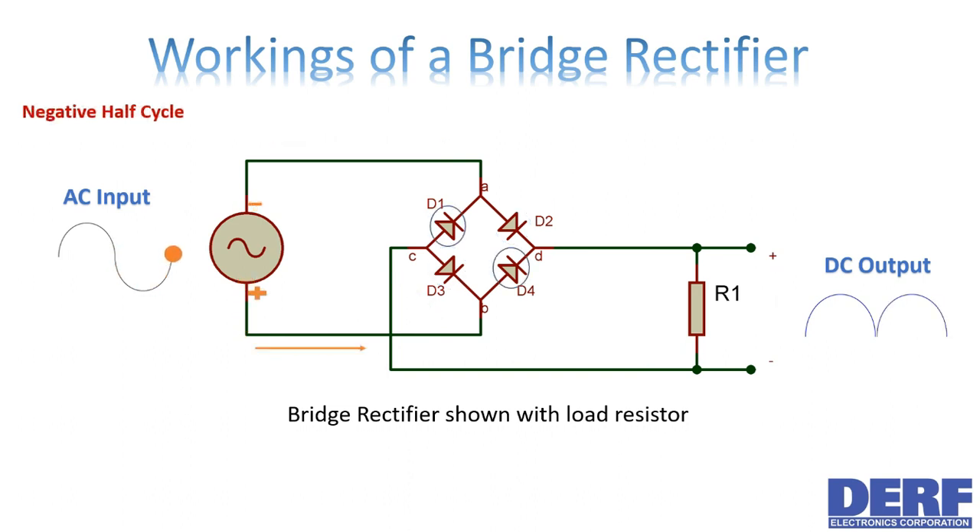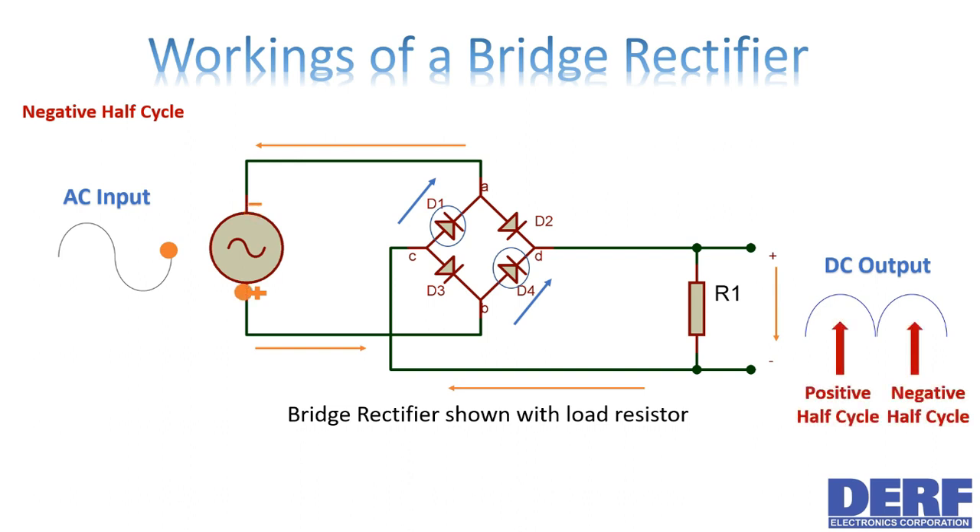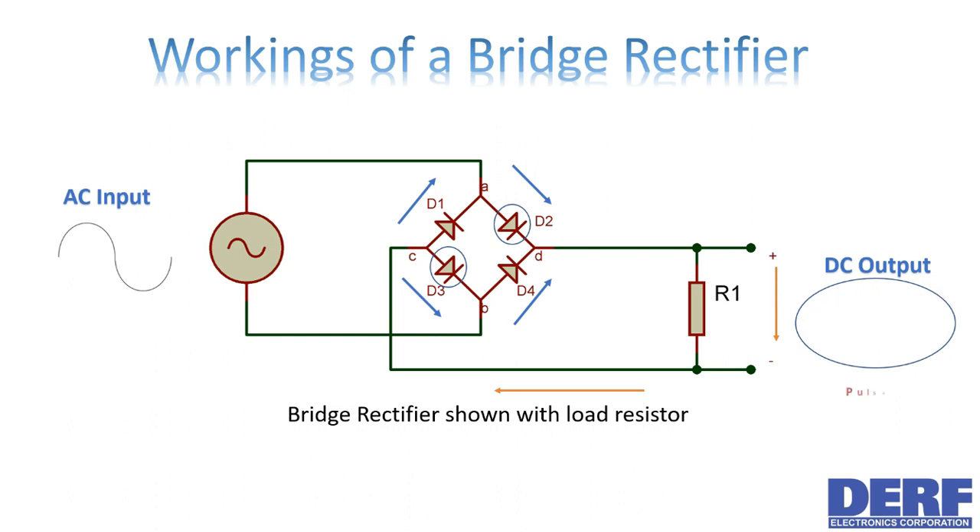During the negative half cycle of the AC signal, the diodes D1 and D4 are forward biased and diodes D2 and D3 become reverse biased. It's worth noting that the current flowing through the load resistor is going in the same direction as it did during the positive half cycle. Therefore, no matter the polarity of the input signal, the output polarity will always be the same.